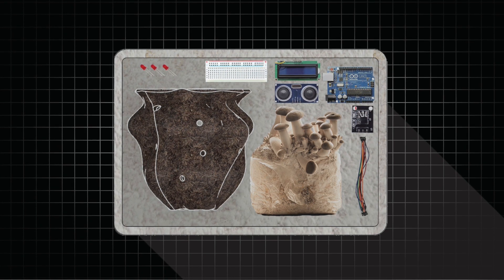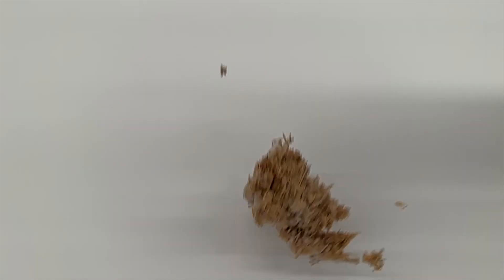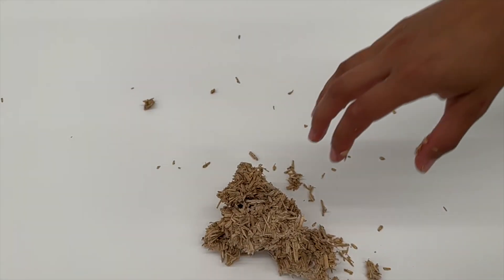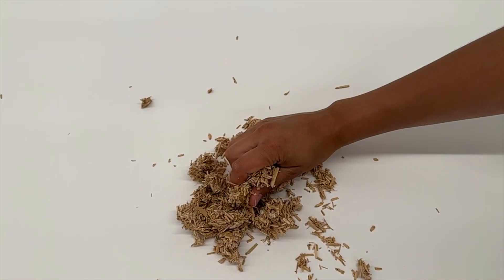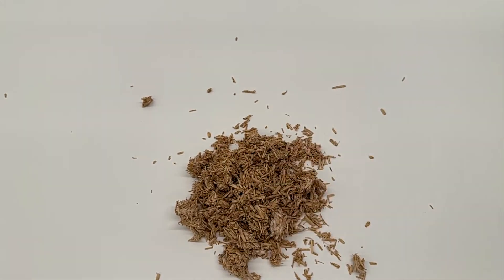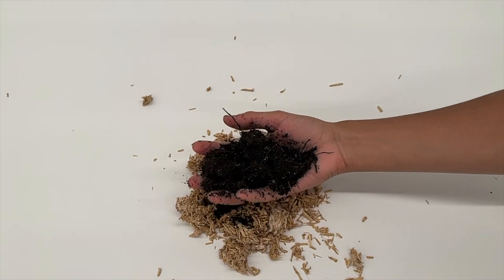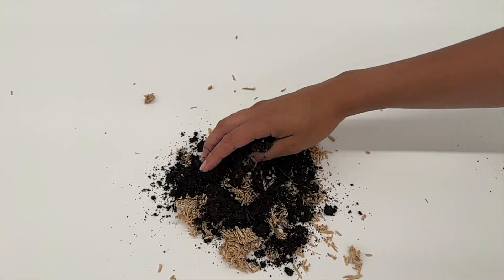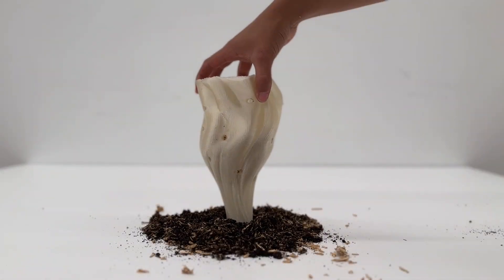Step 1: Open the Soil Consciousness Kit and remove all the elements inside of it. Step 2: Prepare the mycelium batch and follow its instructions. Step 3: By the third day, mix mycelium with your soil sample to be understood and put it into the pot included.